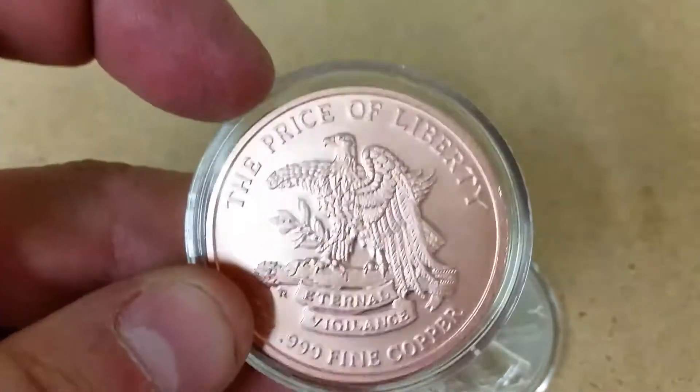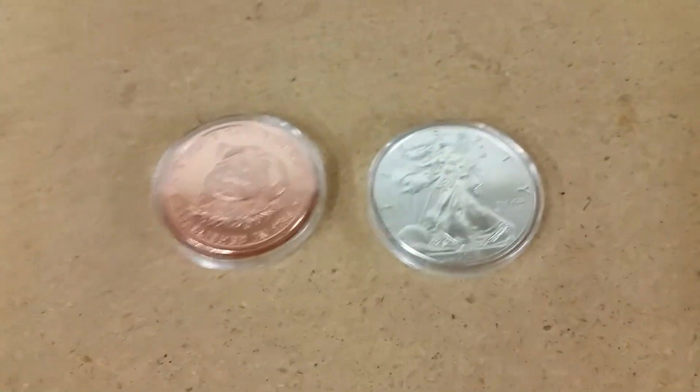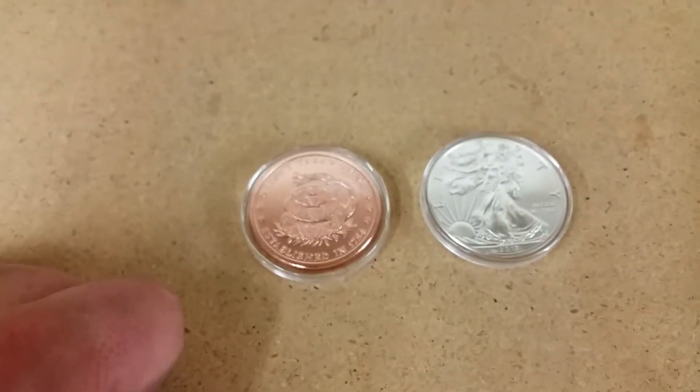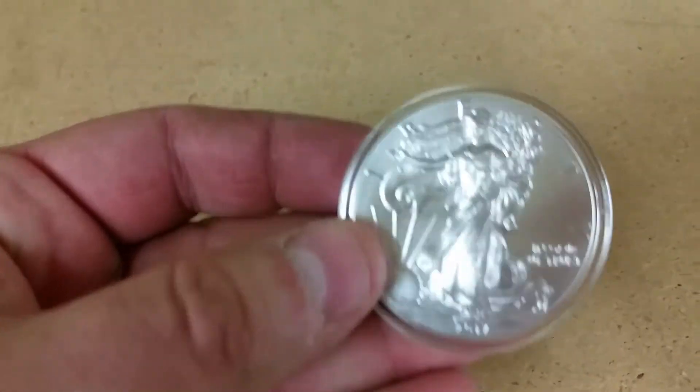I got bored and put them on Facebook Marketplace and started selling them. I sold the entire tube except for two, at two dollars apiece when I paid 99 cents each. I think I made about $16.20 on it, and I took that money and turned that copper into silver.